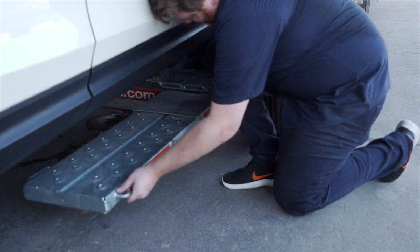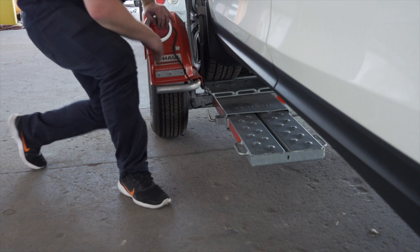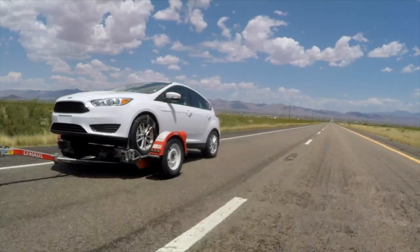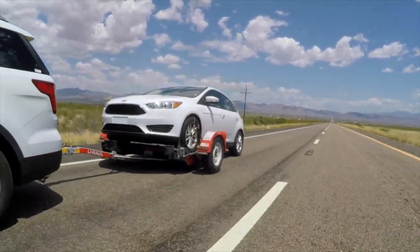Secure the tow ramps by lifting them and sliding them back into the car dolly until the latch pins re-engage. Recheck the tire straps and all hookup connections after the first five miles, again after 50 miles, and thereafter at all stops during your travels.